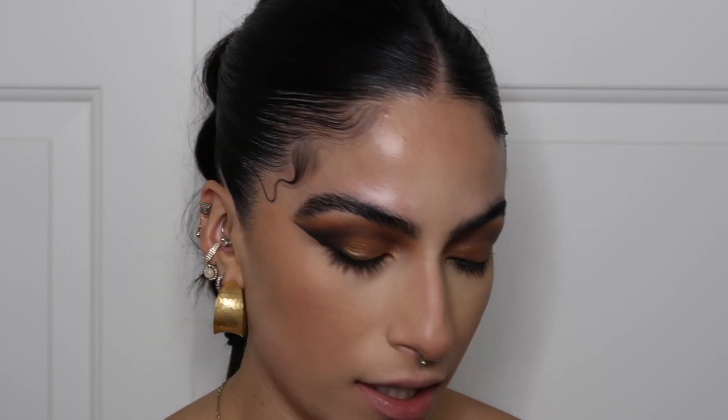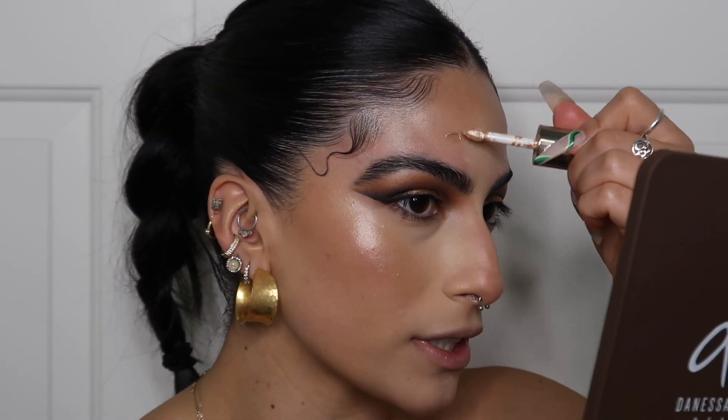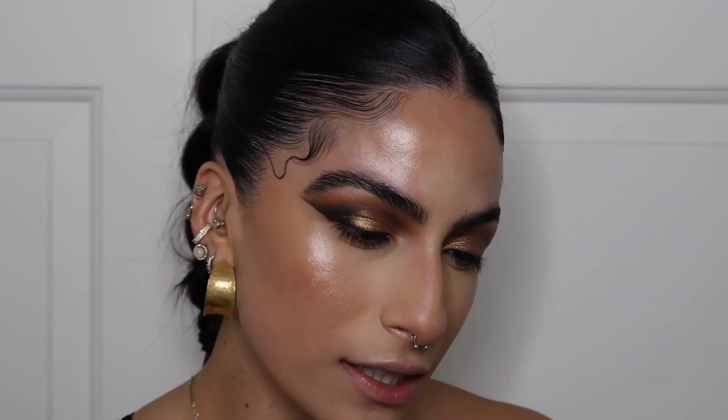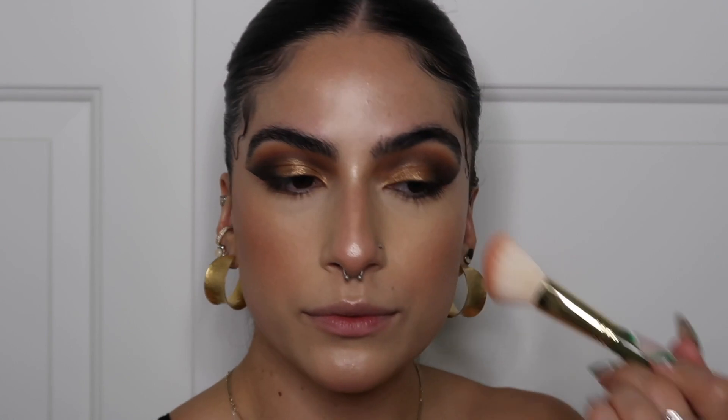For highlight, I'm going to use the Vision Flush from Danessa Myricks in the shade Tiara — haven't used this in a while. Oh wow, it's so pretty! For blush I'm going to go on the safe side with just a peachy tone — it kind of looks like that's what's going on in the reference. I'm using the Wet n Wild blush to keep it peachy.